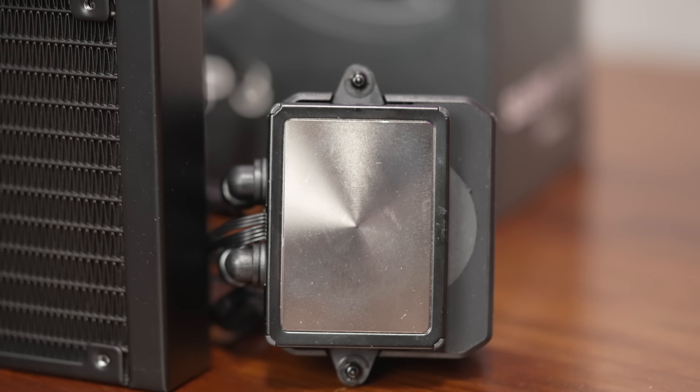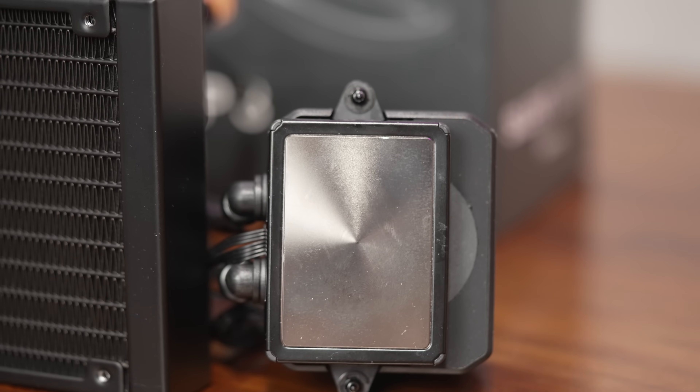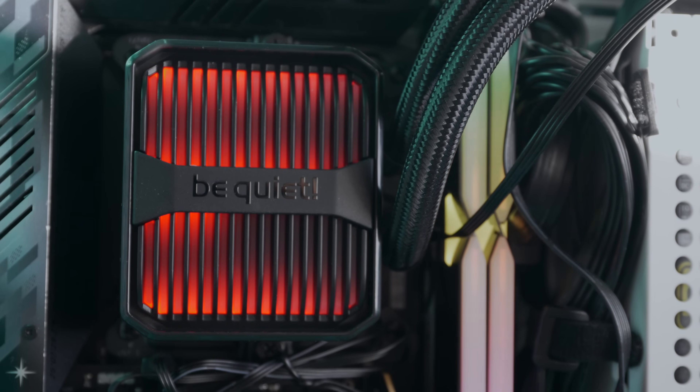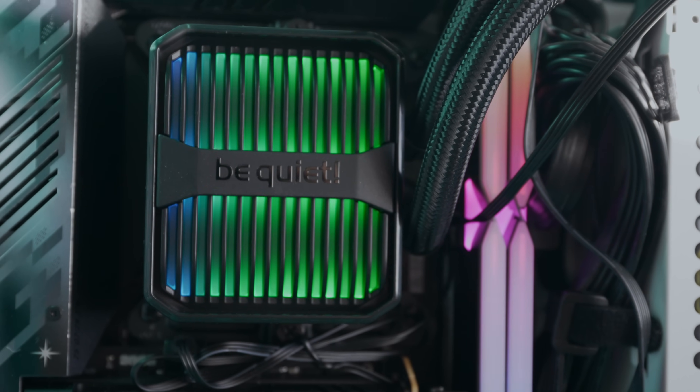The tubing is braided, feels flexible, and not overly rigid — connecting to the three-chamber pump unit. This has a very high thin density cold plate inside. The pump head looks sharp and there is some RGB lighting within the cover, which is completely optional — you can just not plug it in. The main feature of the pump within this assembly is that it's vibration dampened and exceedingly quiet with incredibly well-managed noise.